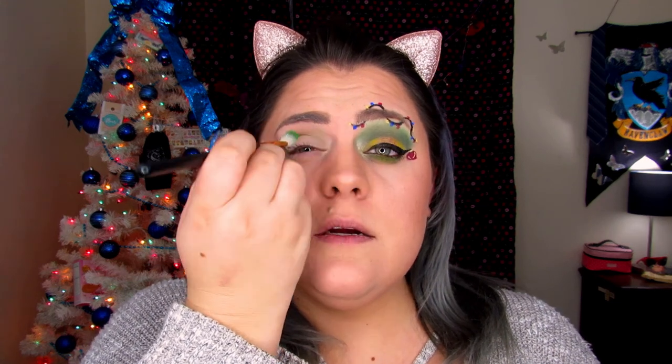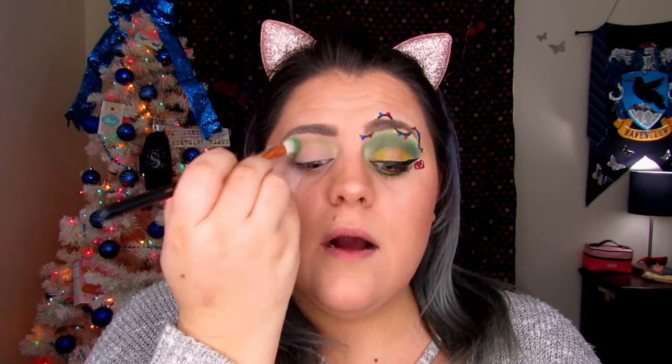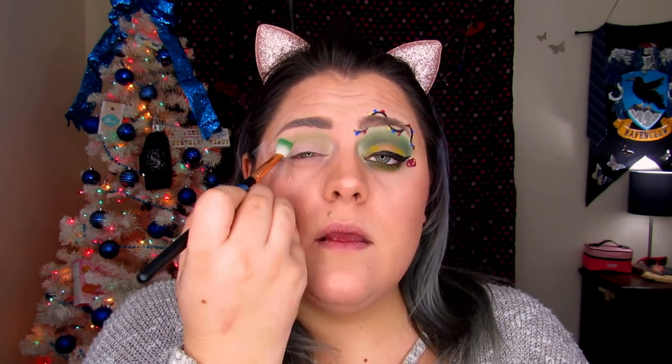Now I'm taking brush R39 — it's a blending brush but kind of angled. We are going to start lighter and work our way darker, starting with Social Blade. This is going to go on the inner crease — just pop it in there. We are not really going to be blending this up very high; we pretty much just want to stay right here.